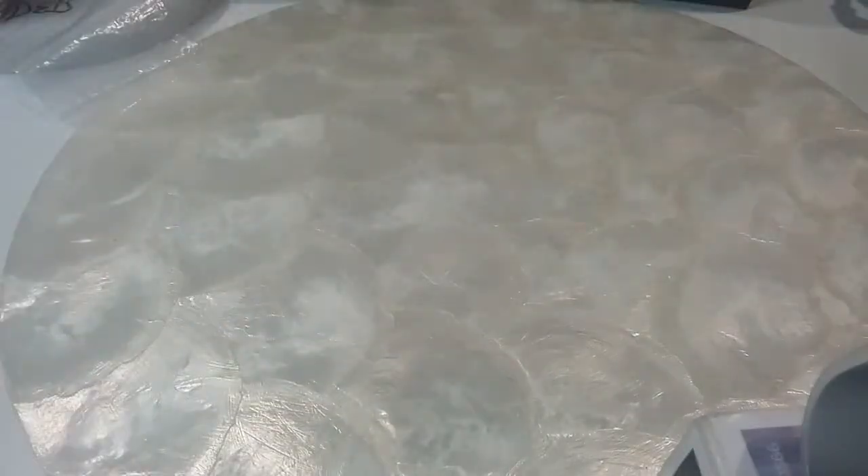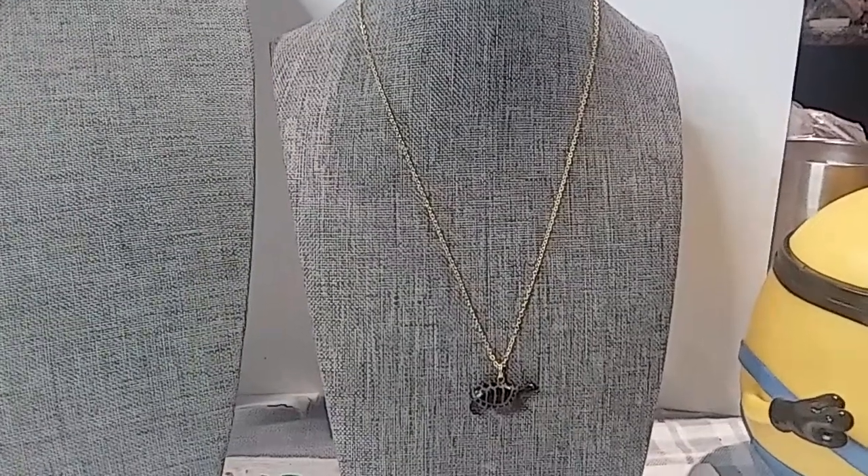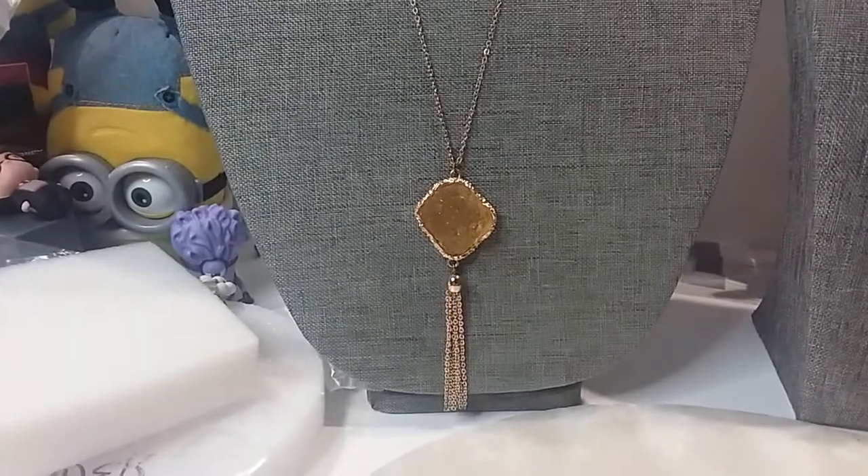Grab something good to drink — I'm having coffee so I can stay awake because it is just after five o'clock in the afternoon. So here we go. Here's our first: we have a little turtle necklace.